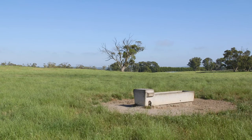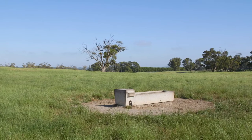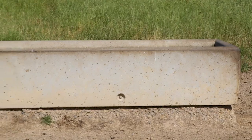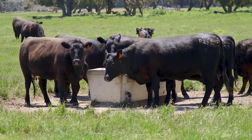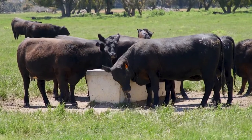Moving on from pipes, selection and installation of troughs is really important. Firstly, the size of the trough needs to have enough capacity to handle the stock that are going to be accessing it. Also, where the pipework comes into the trough you normally have a gate valve so you can isolate it if anything goes wrong, and it's good to have that pipework and valve work protected.